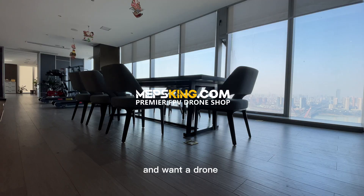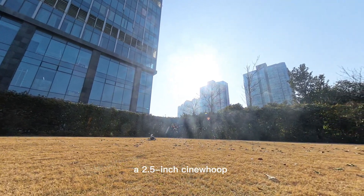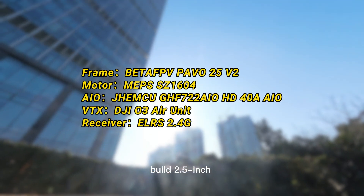If you are new to FPV and want a drone that's good for both cinematic shots and freestyle, a 2.5-inch cinehook is perfect. Here are cinehook guides to help you build your 2.5-inch cinehook.